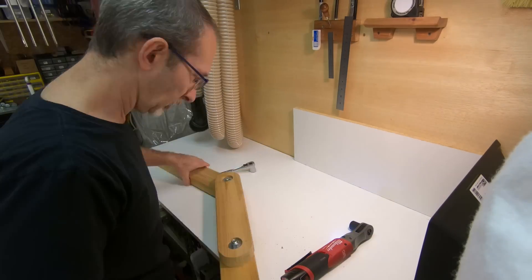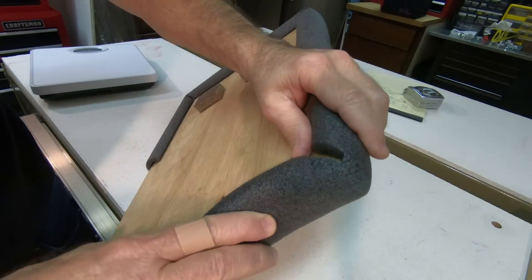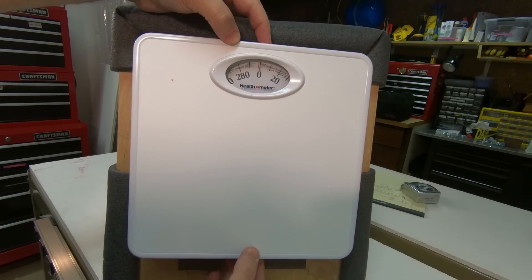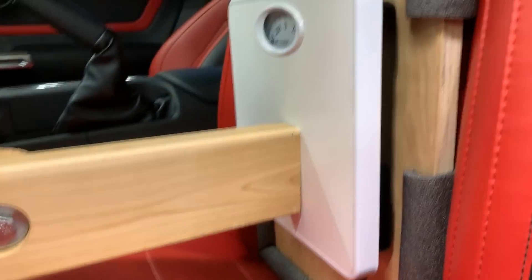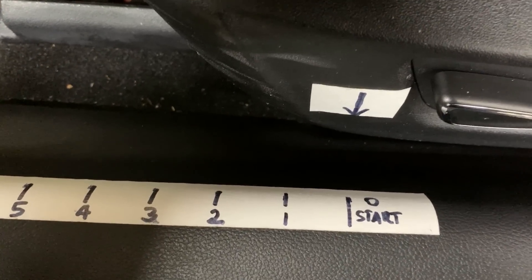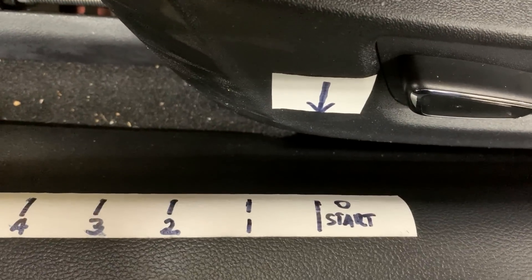We'll be right back. So here's how this is going to work. Rather than a human leg, we have a wooden linkage that goes between the clutch pedal and a scale. And we're going to move the seat forward in one-inch increments. We have it marked here — this is the start. We have it zeroed out. And we have the linkage going all the way down to the pedal. Then we're going to take measurements at the various one-inch points along the travel of the clutch pedal.